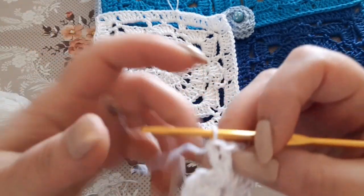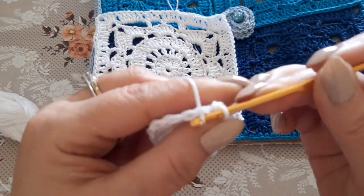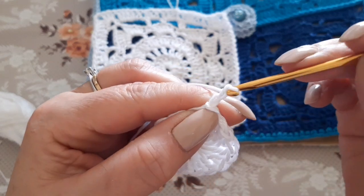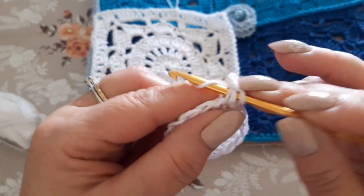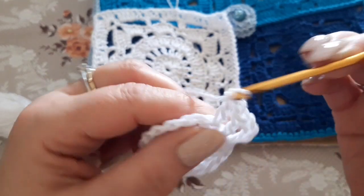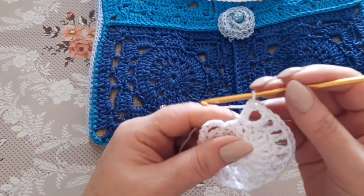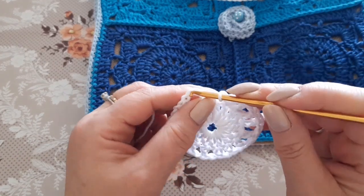Continue making double crochets until you have 16 total. At the end of the round, close onto the third of the 3 starting chains with a slip stitch. For the next round, we need 16 double crochets separated by one chain. Chain up 3 (which counts as the first dc) plus one chain for separation, work into the next with a double crochet, one chain, double crochet — 16 dc separated by one chain all around. At round end, chain 1 and close onto the third of the 3 starting chains.